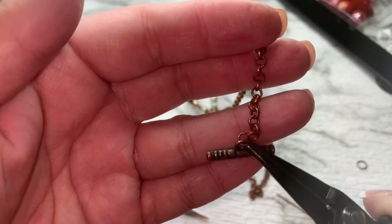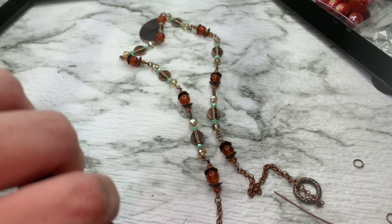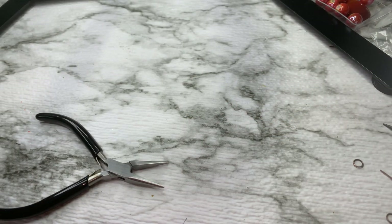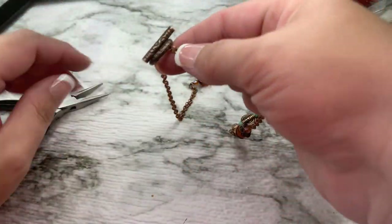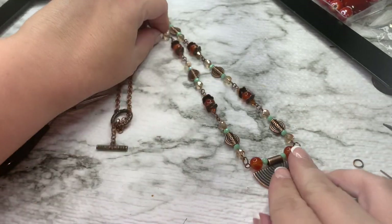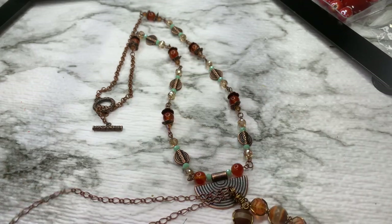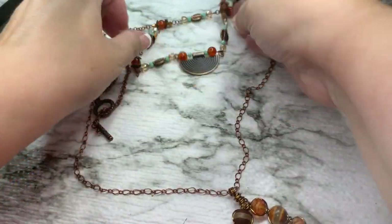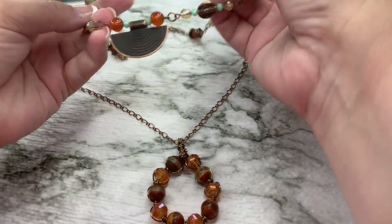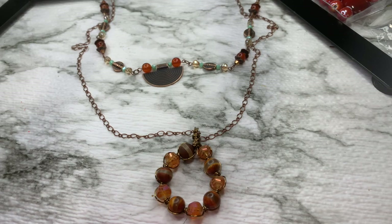Hook it on, hook it on our chain, just like this. This is what we have now. So we have this necklace and we have this necklace and they're going to layer. Zooming out — we're going to have it like this, with this one up here, and it's probably going to be a little shorter than that, but that's okay. That's what we have.